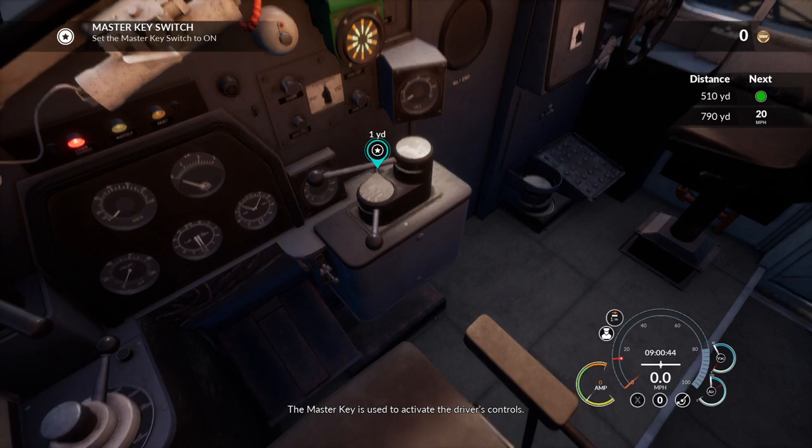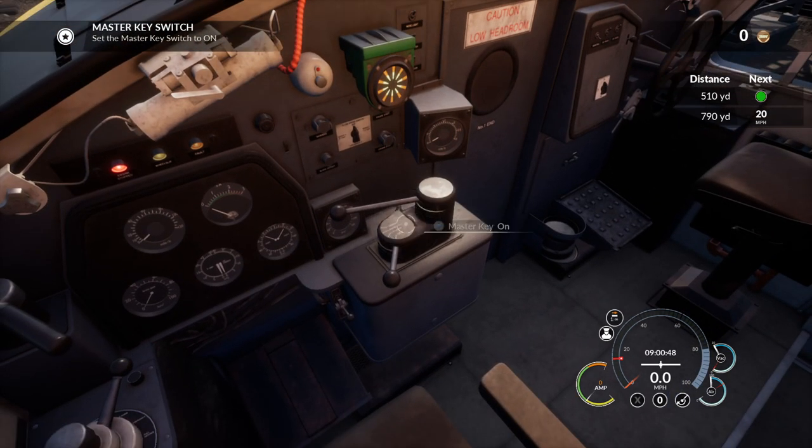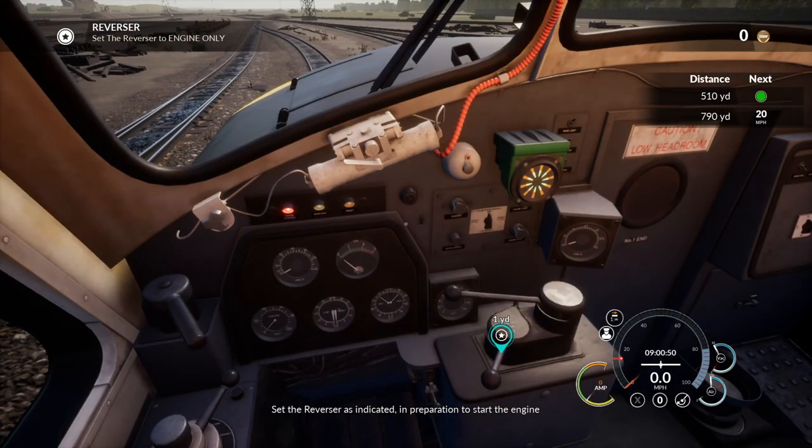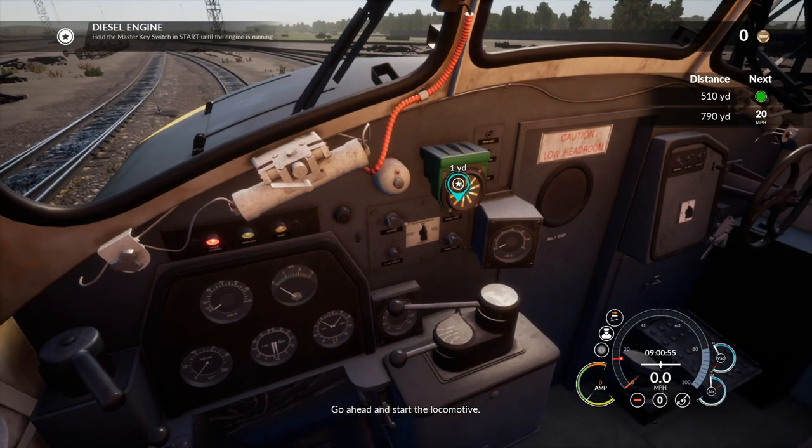The master key is used to activate the driver's controls. Set the reverser as indicated, then go ahead and start the locomotive.